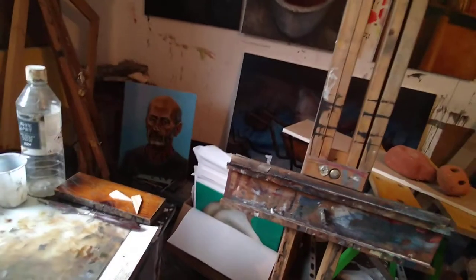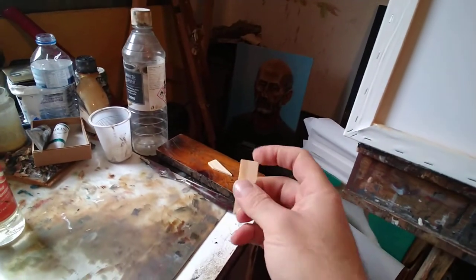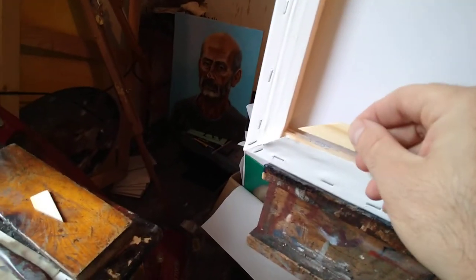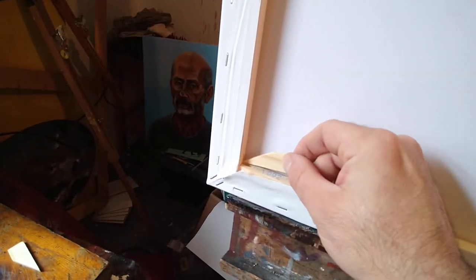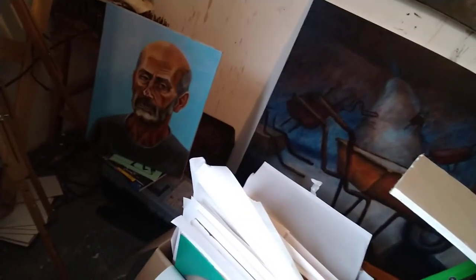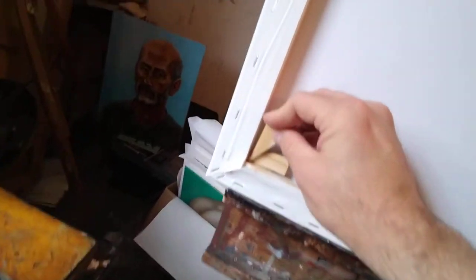On the back of your canvas it comes with these keys — it's worth popping those into the corners. Think about the angle the wood is cut, so one goes in that way and the next one comes down like that. You should have two of those in each corner. They serve a really important purpose: if your canvas goes slack while painting, you can tap them in a little further and it'll push the stretcher bars outwards and tension the canvas — it should be nice and tight like a drum.